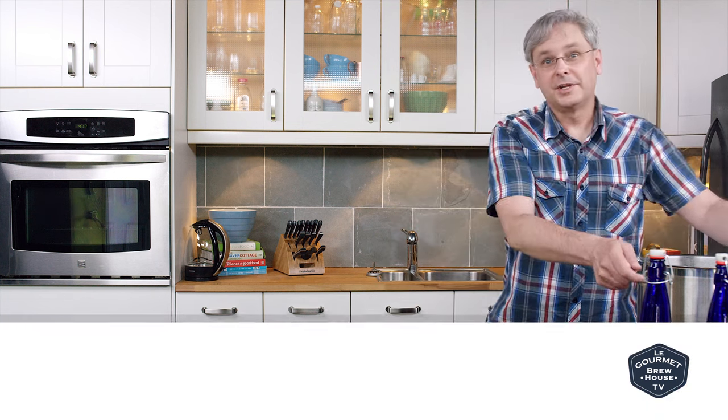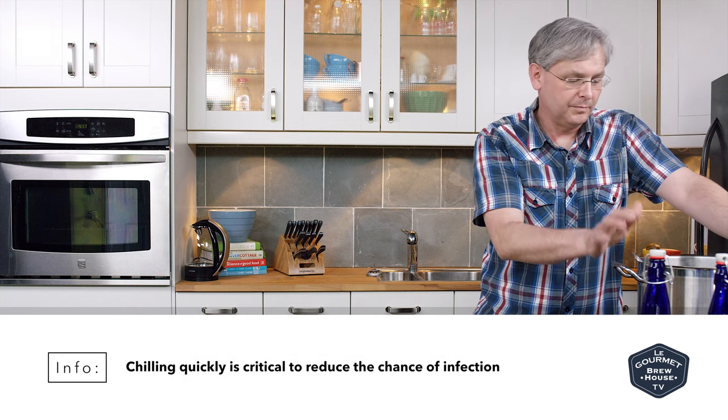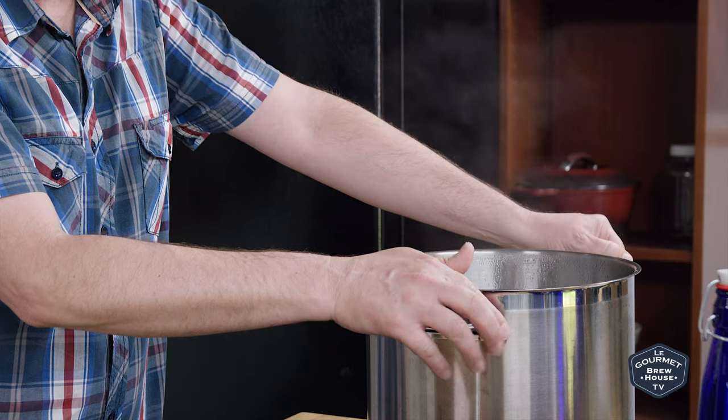So that's the end of the boil. I'm going to get this into a sink and bring the temperature down really quickly with an ice water bath.